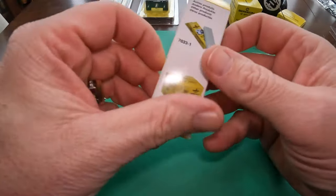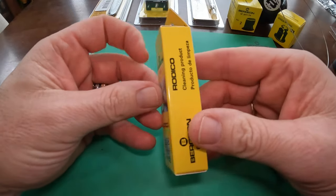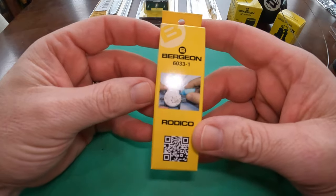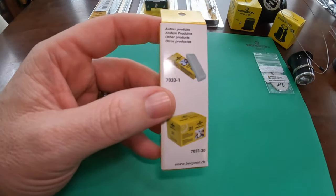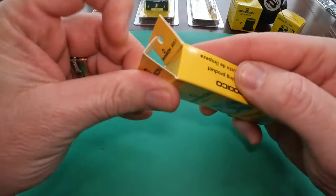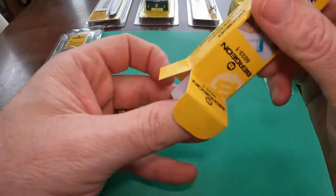Next on the bench is Radico. Probably, from what I hear, the most important thing to have. This is the Bergeon 6033 Radico. Radico is kind of like a putty — it's basically a special cleaning tool used not only for cleaning, but helping hold on to smaller little items, pivots, things like that.